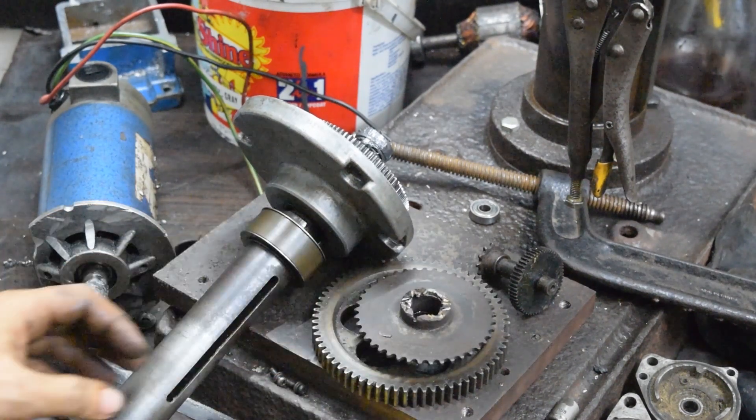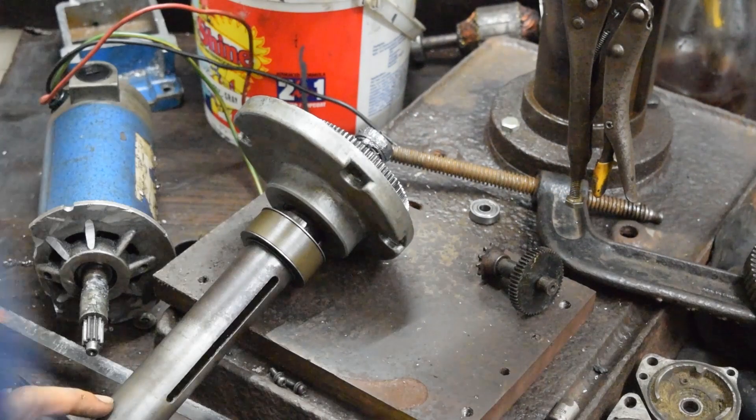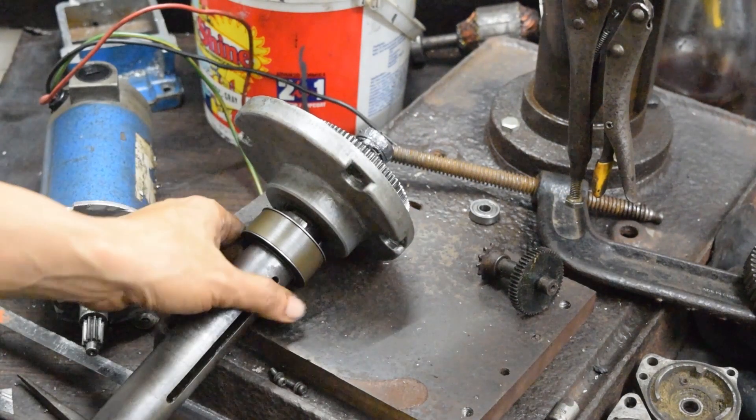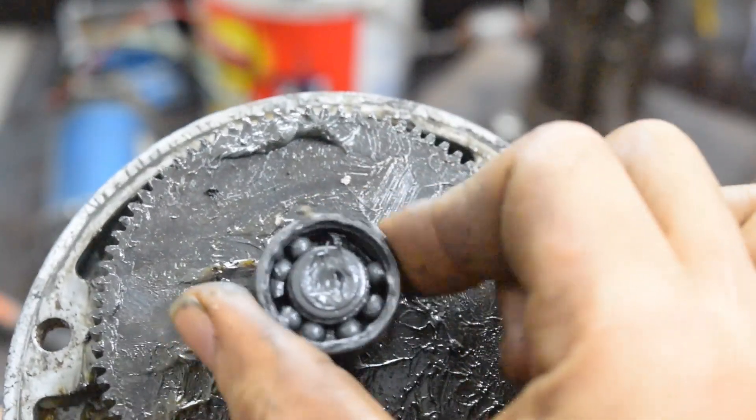Then I found this small sprocket and chain. They came from a broken motorcycle engine. Their size barely fits, but I think I can work it out. The bearing is also busted, so I will have to replace that too.